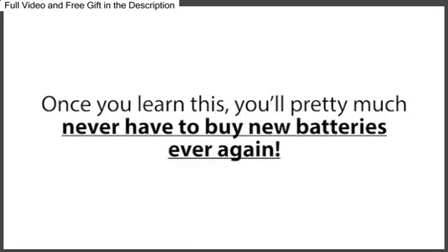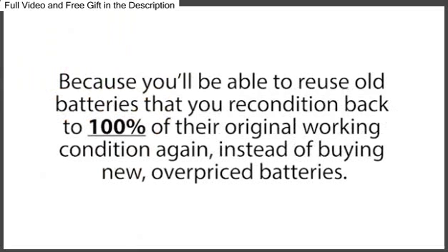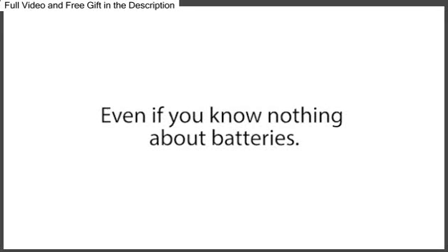Once you learn this, you'll pretty much never have to buy new batteries ever again. And you will save thousands of dollars on the cost of batteries over your lifetime, because you'll be able to reuse old batteries that you recondition back to 100% of their original working condition again, instead of buying new, overpriced batteries. This simple battery reconditioning method is incredibly simple, quick, very effective, and absolutely anyone can do this, even if you know nothing about batteries.